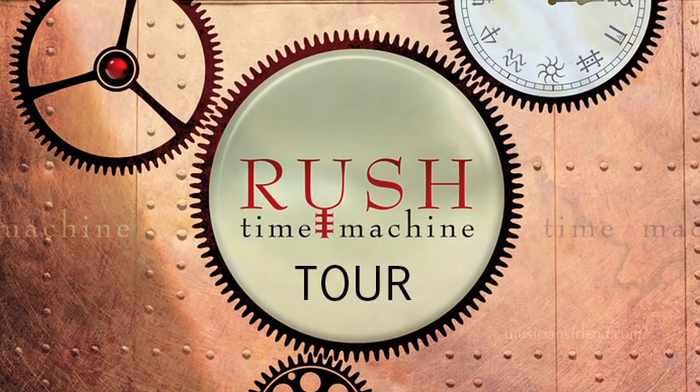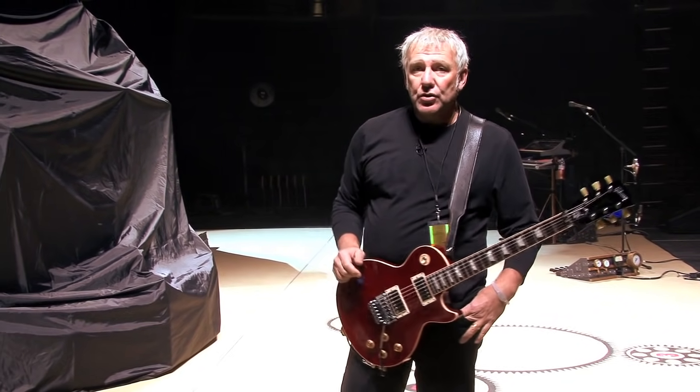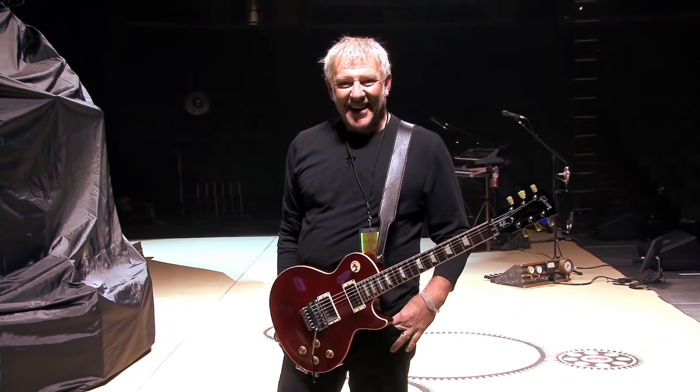Hi, it's Alex Lifeson from Rush and here I am in Fort Lauderdale. We're playing our first gig on the second half of the Time Machine Tour which we started last year. We're playing here tomorrow night and this is our rehearsal night — the one rehearsal we have before we get back into things. After 40 years or so we sort of have it down, but I guess we'll find out about that tomorrow.